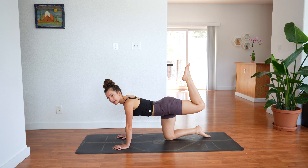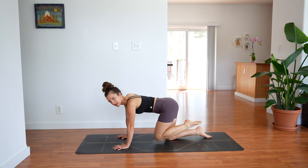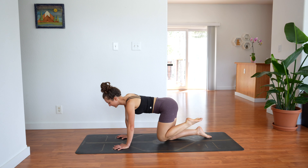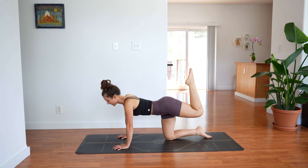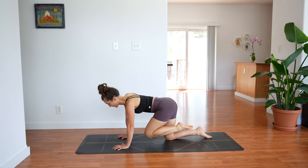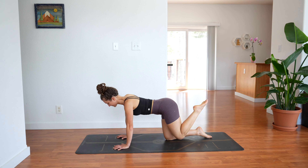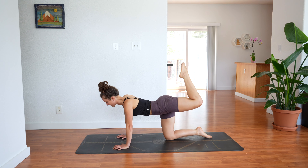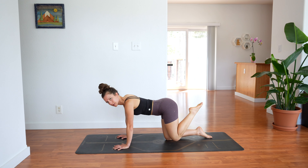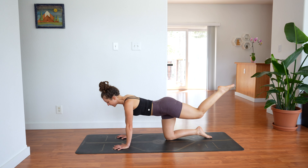Then bend your left knee again, toes point to the sky — kick it up. And then bring it all the way in. And kick high and in. We're almost finished — this is our last exercise. Three more, make sure you're not rushing it. Two. Last one — kick all the way up. Extend your leg. Set your knee down.